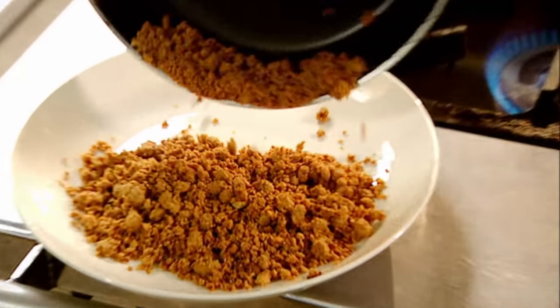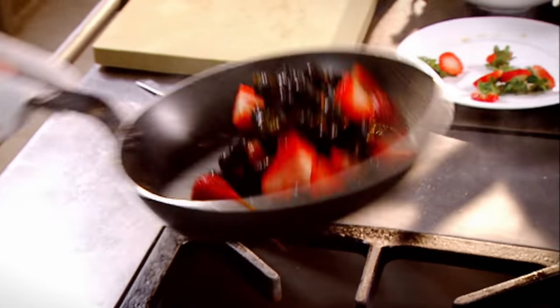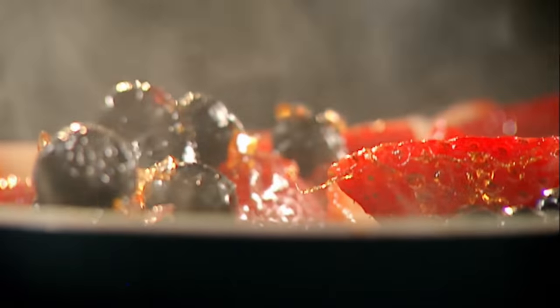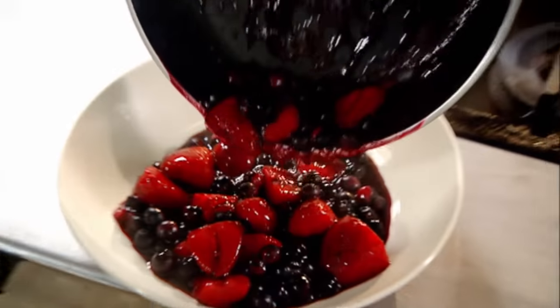Cool. Berry compote: hot pan, sugar, strawberries, blueberries. And look what's happening now — we've got that really nice caramel texture. Deglaze the pan with this little baby, a creme de cassis, giving it a really nice, dark texture. Cool.